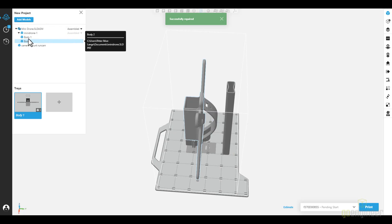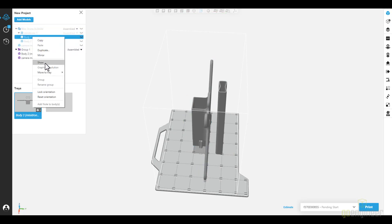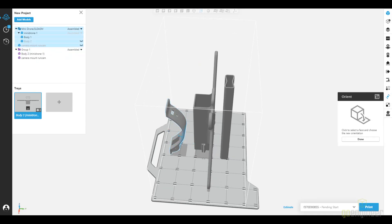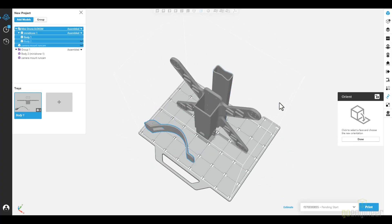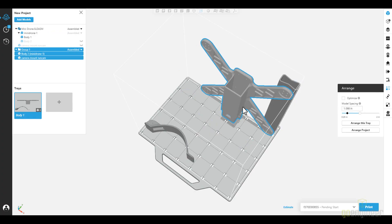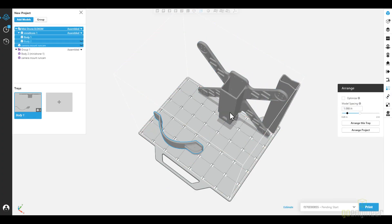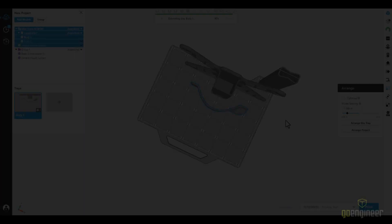With the drone loaded in GrabCAD, we're going to separate the bodies from the assembly. Once we've done this, we're going to orient the part — we'll select the face and then hit bottom. After that, we're going to hit arrange, move the purging tower into the corner, the drone next to it, and then the lid. Once we've arranged all this, we're going to slice it.